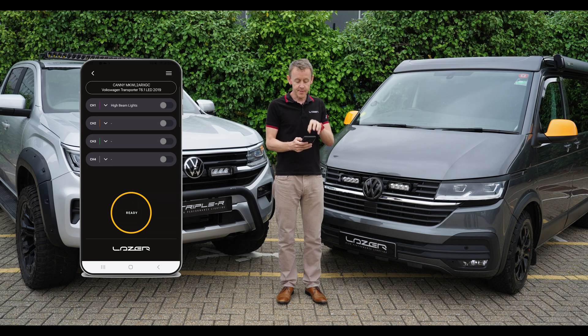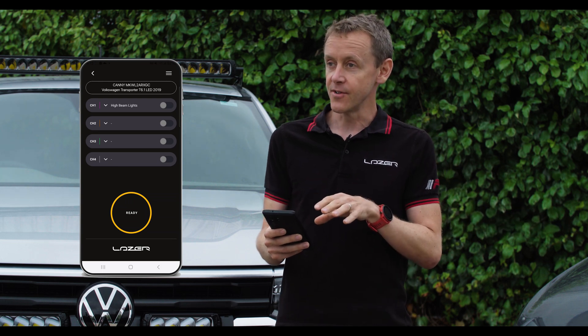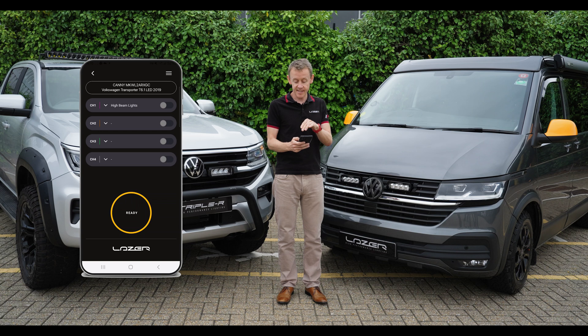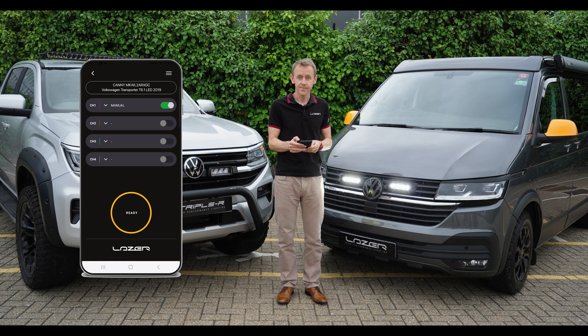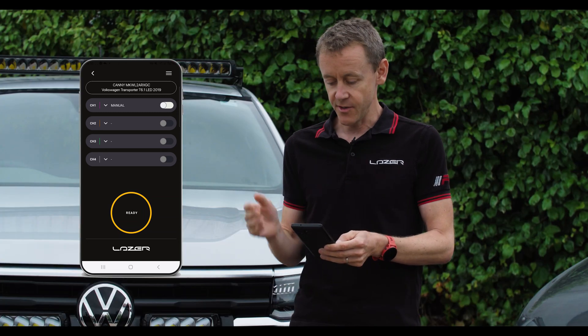We've now got visibility of what is going on within the brain of the dongle. I can see from the app on my phone that channel one is specified as high beam. So when the stalk is pulled and the high beam is turned on, we're going to see it work on the app and the lights are going to come on. I can also connect to manual mode — if I want to turn on the lights manually, I can enter that specific mode on channel one and turn the lights on and off from the app on my phone. This is quite useful as a way to make sure that the wiring is all done as expected.